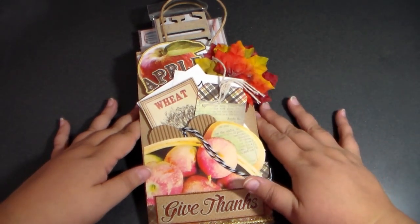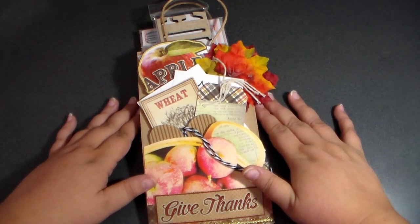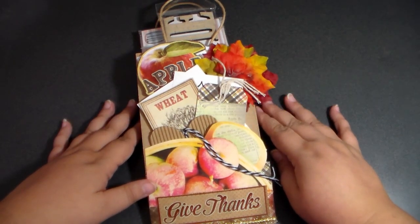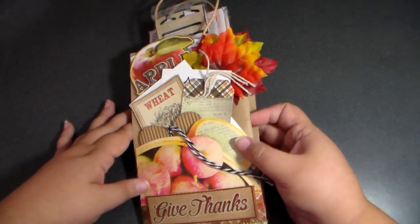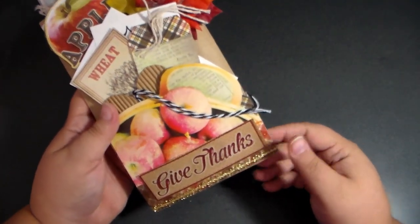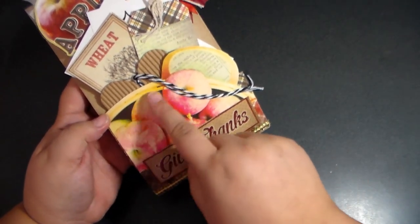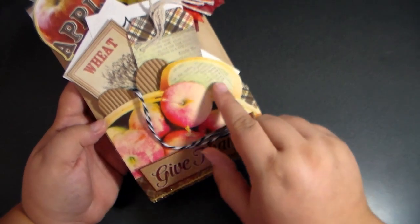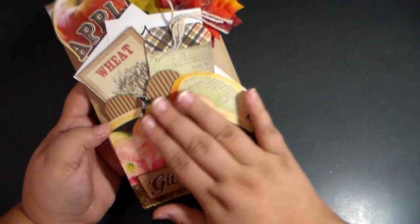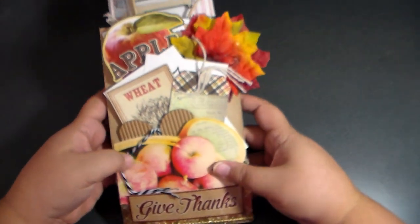So instead of me rambling, we are going to get into our first entry here, which happens to be from Miss Tina Wright. And it is adorable and it definitely is fall-y. So this is adorable - it says 'Give Thanks,' and you have like this little basket of apples. I think it's just for decoration, but I love this. This is what she did on the front of her bag, and then all of her goodies are kind of stuck inside.